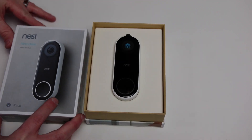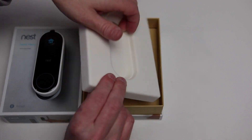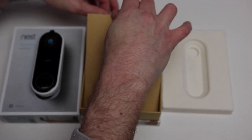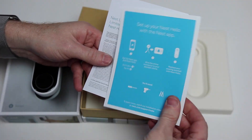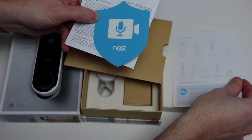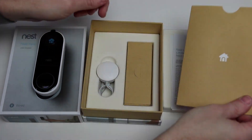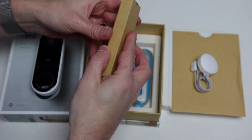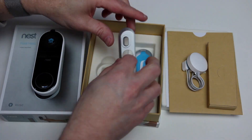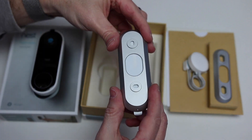The Nest Hello comes with the video doorbell and packaging that includes a set of instructions, a Nest sticker to show the home is protected by Nest, and a warranty card. It also comes with a chime connector that connects your doorbell to your existing doorbell chime, a box with all of the hardware you need to connect the doorbell including a drill bit, and the wall plate along with an attachment that allows you to angle your doorbell depending on your field of view based on where your doorbell is located.